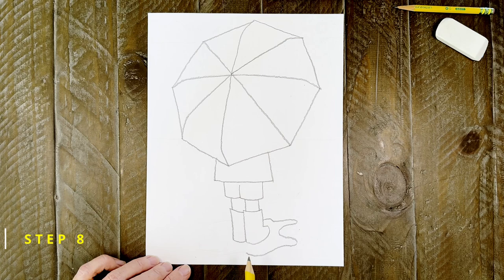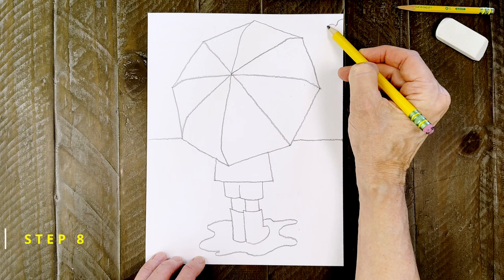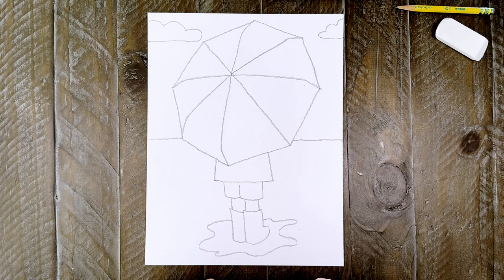Step number eight. A wiggly line all around those boots will look like a puddle. Then the background needs a horizon line, so we know where the ground meets the sky. I'm going to draw a couple of rain clouds in the sky — feel free to add more if you want.